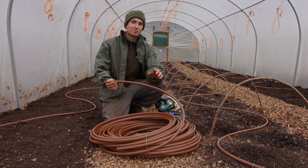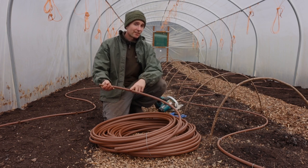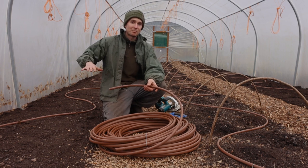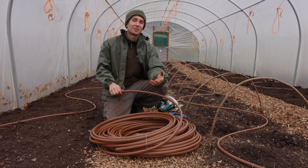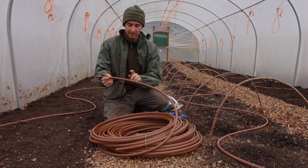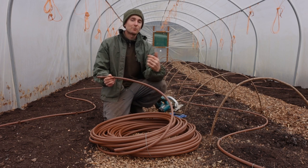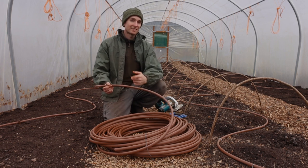This particular drip line comes in either brown or black. Another benefit is that you can actually bury it between 50 and 100 millimeters, which is really handy for us because we like to put wood chips on our beds. We went for the brown because it will blend in better with the wood chips. This one has a hole spacing of 30 centimeters and is rated to 2.1 liters per hour — meaning each hole will emit 2.1 liters of water over an hour.